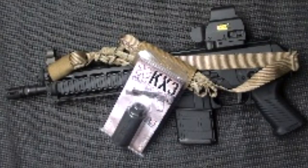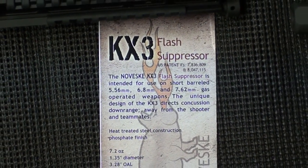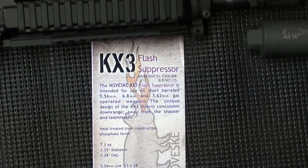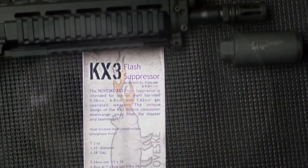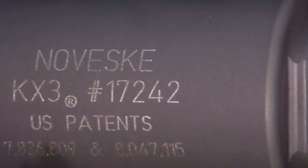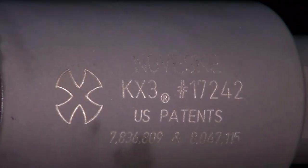The KX-3 was specifically designed to not only eliminate most of the flash from rifle caliber pistols and short barreled rifles, but also redirect the concussive blast that is common with these types of firearms. Although the internal workings of the KX-3 is designed like a single element of a typical sound suppressor, the total amount of sound is not reduced, but focused forward where it has far less effect on the shooter and bystanders.